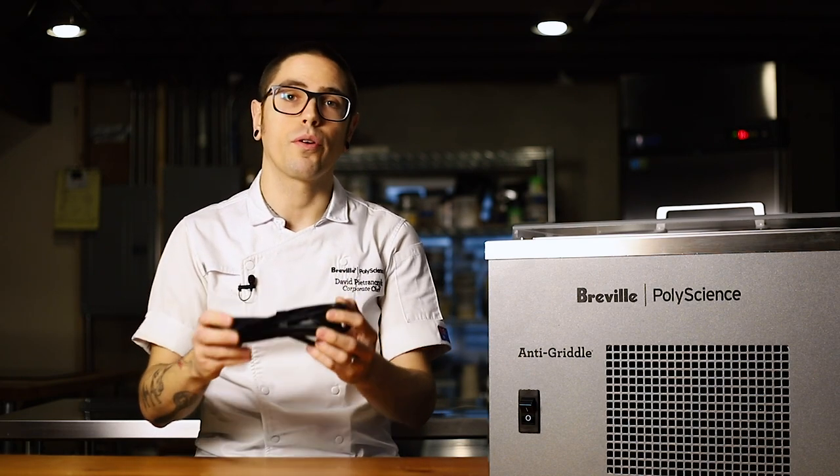The anti-griddle is a simple device. Included with the unit is a lid that prevents frost from developing on the surface when it's not in use, and a power cord.